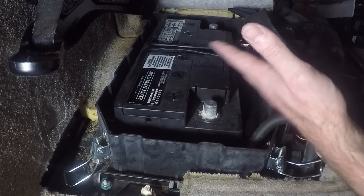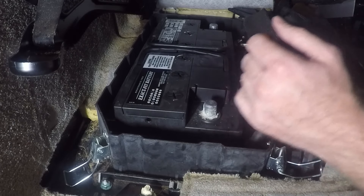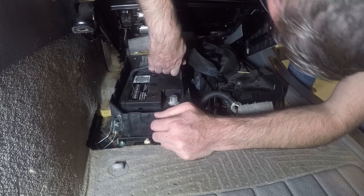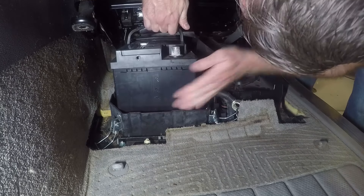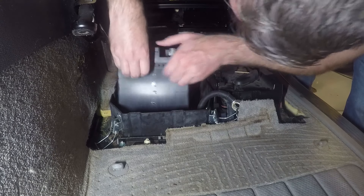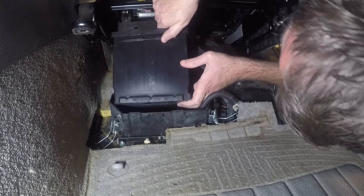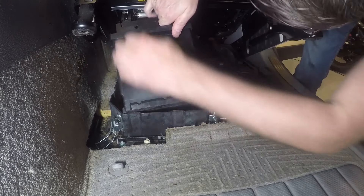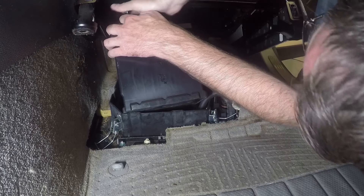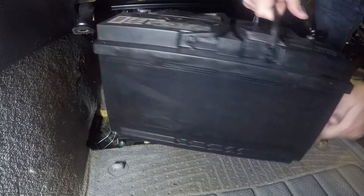The space is not huge and we have a very large battery, so we're going to slide back here. The key with this is getting the front of the battery up enough that you can get it out — pull that front up, use the terminal to hold on to, then grab the handle and pull it out.